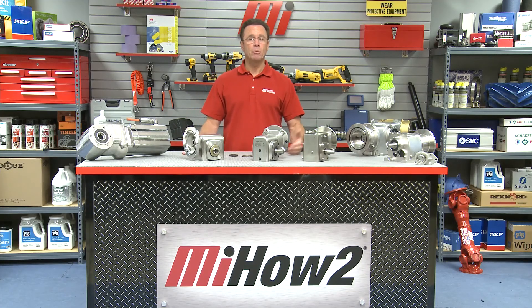I'll be able to help you out with more videos. Just go to mihowto.com and you'll get a good selection of videos with me, Tom Clark, as your host. Thanks so much for watching today.